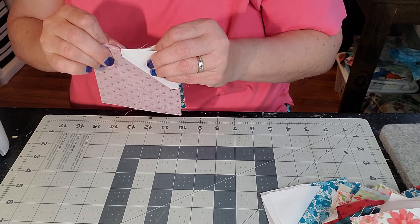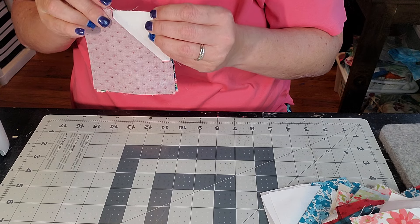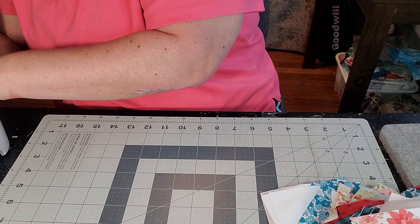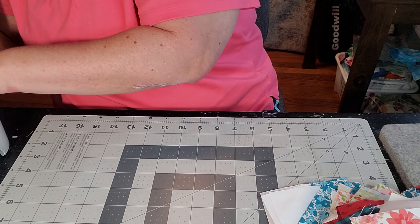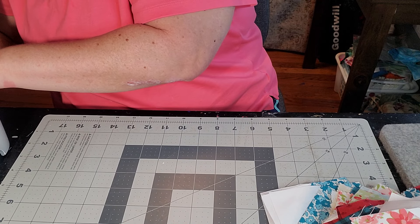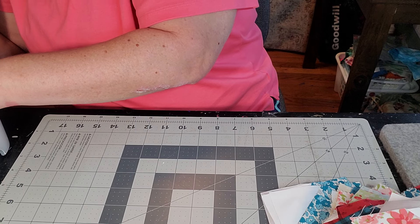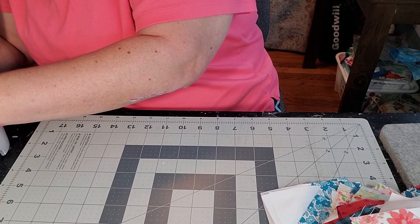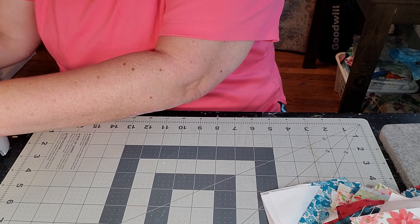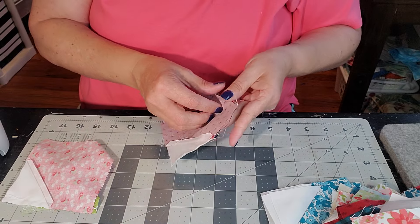I have turned a couple around, but if you do, it's fine. You just do another two blocks — you don't have to rip them apart. "Unrip them" — what is that? I don't know. You don't have to rip them apart, that's what I'm trying to say.